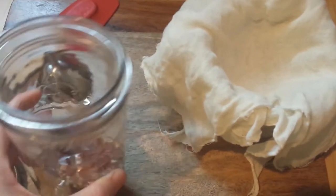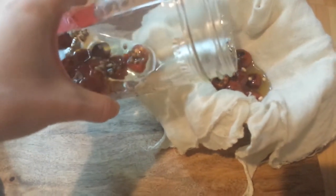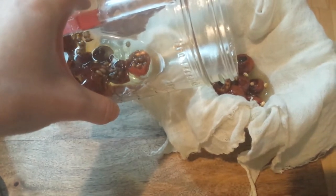Now all you're going to do is strain the oil into your measuring cup. You can see the oil right there — there's still some dripping out, so you can squeeze to get all the oil out of the rose hips. You want every last drop. You can also tie the cheesecloth up and just let it drip for an hour or so — whichever you prefer.